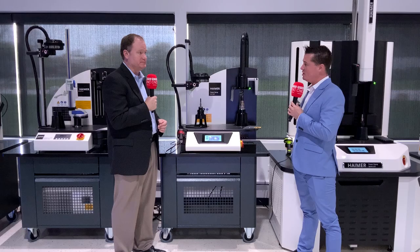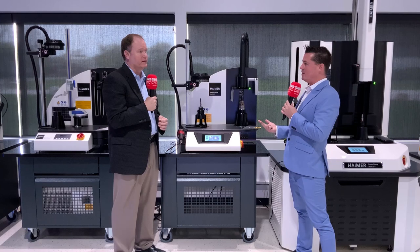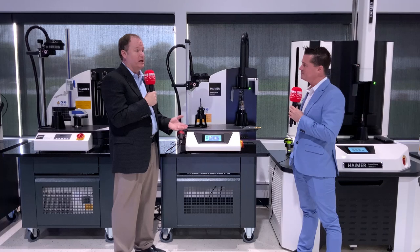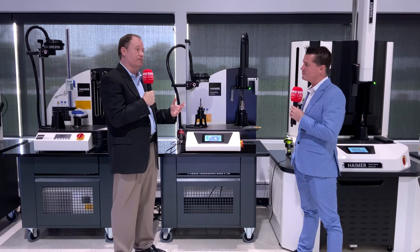Listening to you talk about this, Brent, it's pretty obvious the quality is there, the flexibility is there, and the time savings is there. So in my head I'm thinking this has got to be a fortune — but I believe you told me somewhere around 10%? That's correct. We recently did a study comparing how much it would cost to tool up a machine with a high precision collet chuck, a hydraulic chuck, or even an ER collet chuck. Compared to an ER collet chuck, the cost of getting into shrink fit is maybe 10% higher right out of the gate. Plus, you don't have accessories — no nuts, no collets, no other things that can influence balance, influence runout, or lead to potential inaccuracy and lack of consistency.